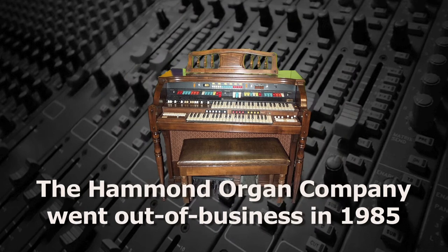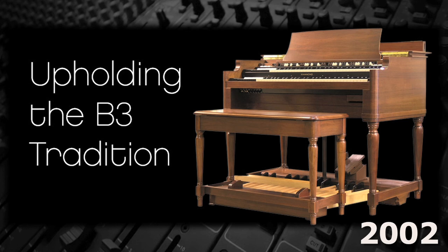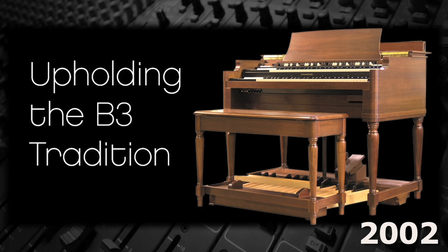Hammond's newer organs weren't nearly as popular and they went out of business in 1985. Suzuki Musical Instruments purchased the trademark and, using digital samples of the original tone wheel organs, introduced the new B3 in 2002. Workstation users now use software synths that closely emulate the sound of the original Hammond B3.